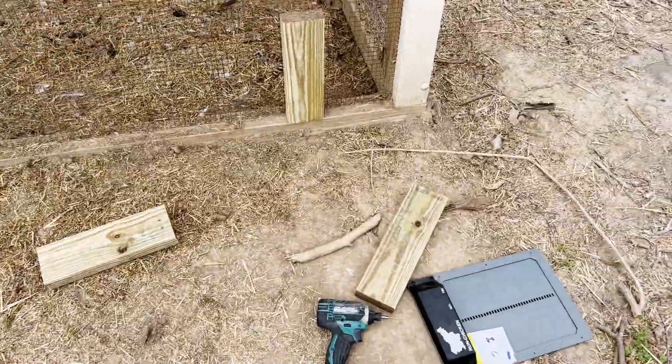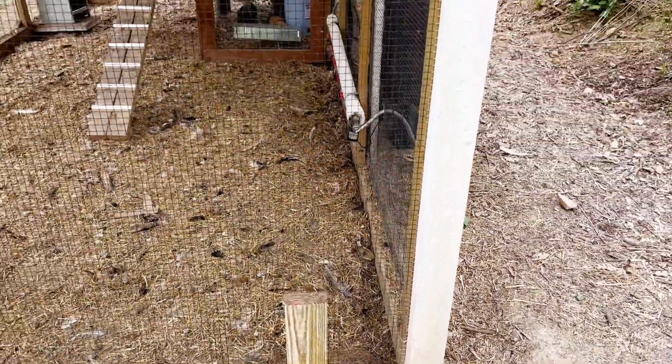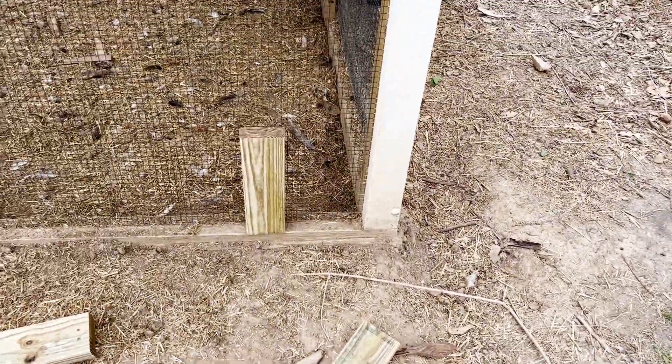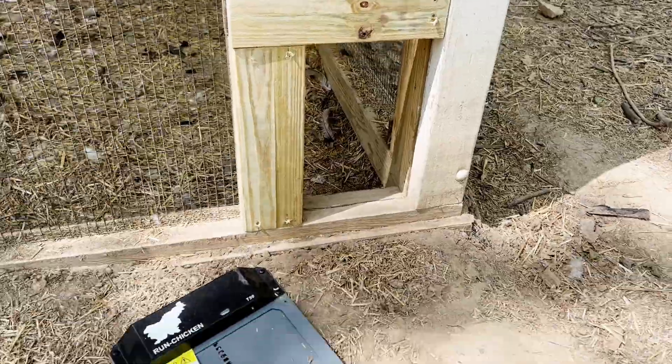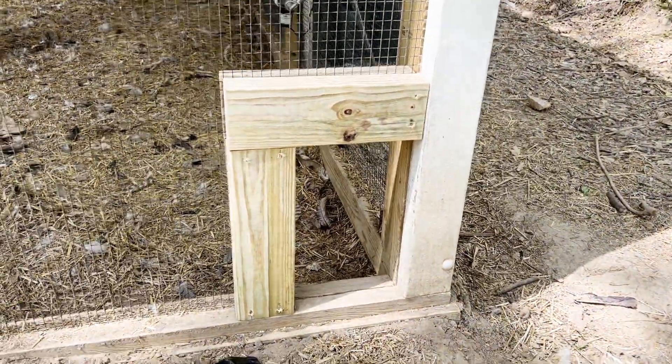We've got our two-by-fours cut, we're going to put one on either side sandwiching the hardware cloth, just like we built the coop, and we're just going to screw it into the two-by-fours that are already there. We've got our little hole open for the run chicken door, so now we just have to pop it on there and it should be good to go.